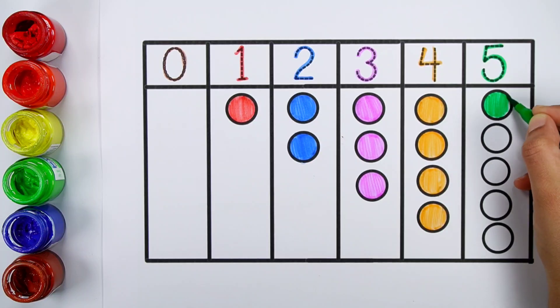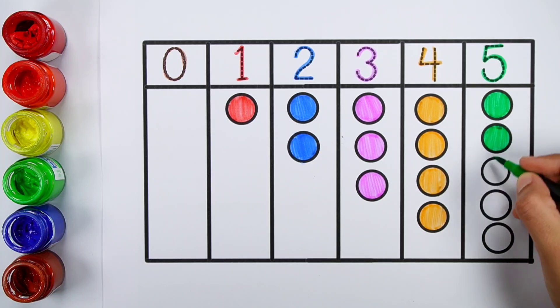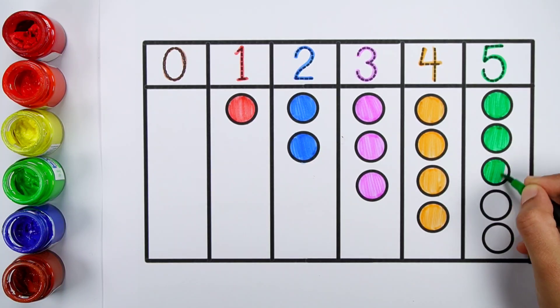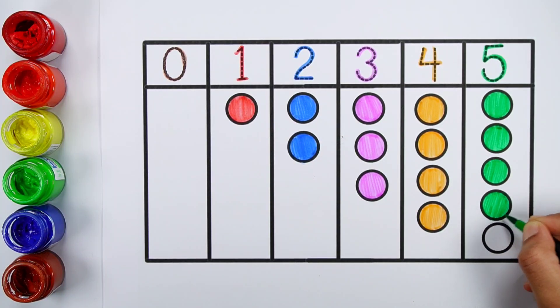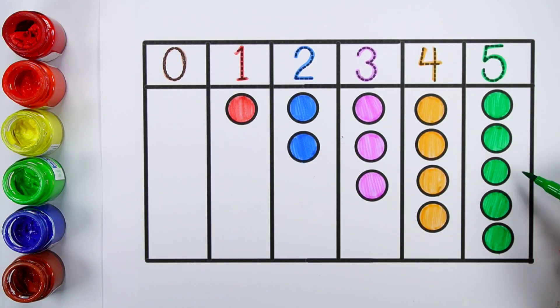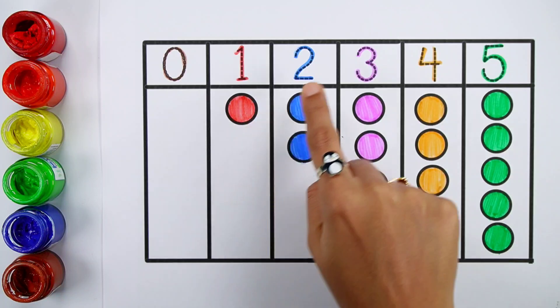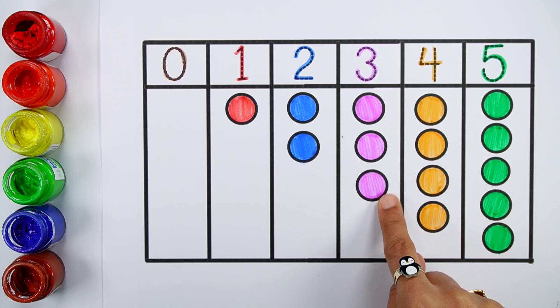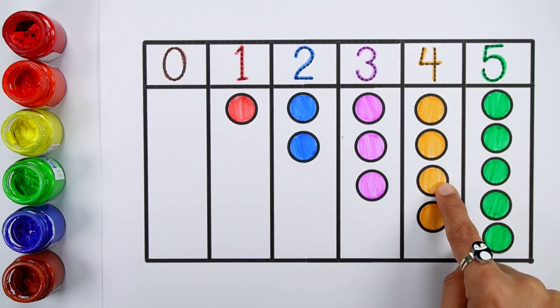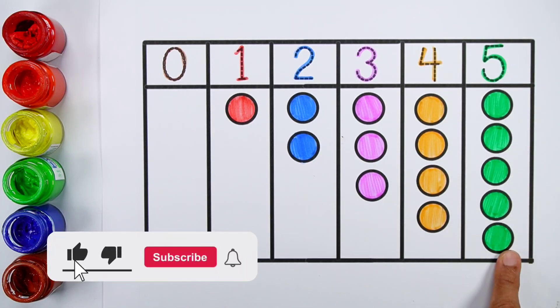One, two, three, four, five — five balls. Zero, zero balls. One. Two, two balls. Three. One, two, three, four, five — five balls.